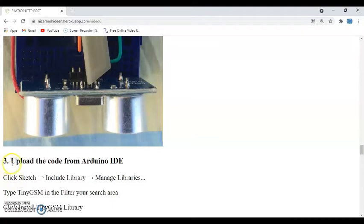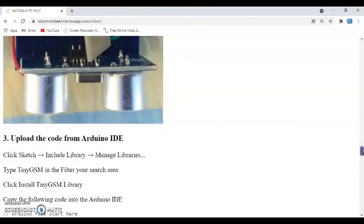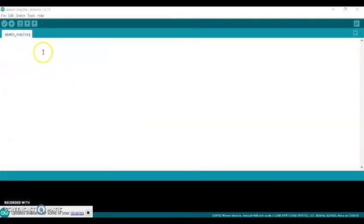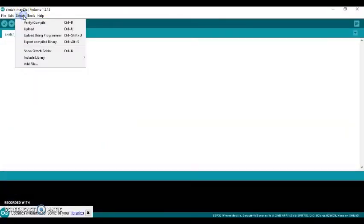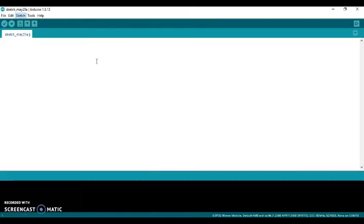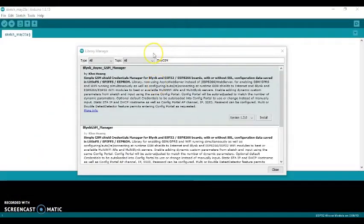The third step is the Arduino IDE and the coding. We need the TinyGSM library. Copy 'TinyGSM' and go to the Arduino IDE. Click Sketch > Include Library > Manage Libraries — this will take some time.